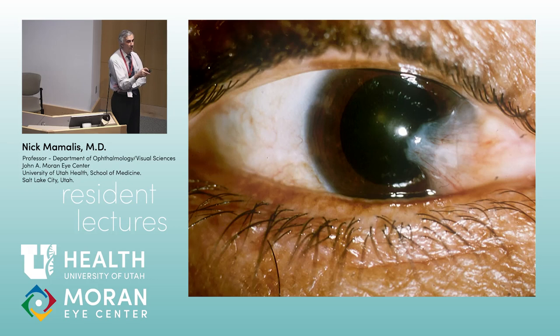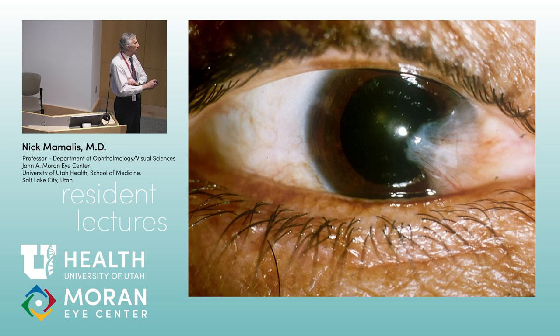Now conjunctiva. This lesion is a pterygium. You see that triangular elevated lesion going out onto the cornea. The difference between pterygium and pinguecula: they're the same pathology — pinguecula is over the sclera, pterygium crosses the limbus onto the cornea. The hallmark pathologically is solar elastosis — that squiggly, frayed rubber band look — and basophilic degeneration. It's UV-induced, within the palpebral fissure, sun-exposed tissue.